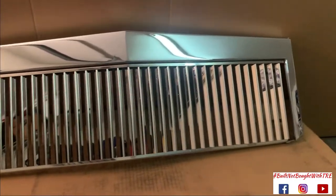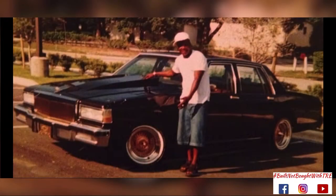My daddy had one of these on his box. The outside was actually chrome and then the teeth were gold on his, and the outside was chrome.